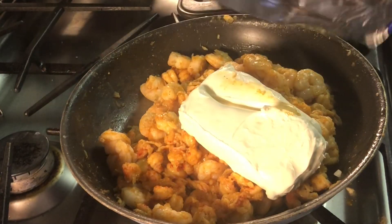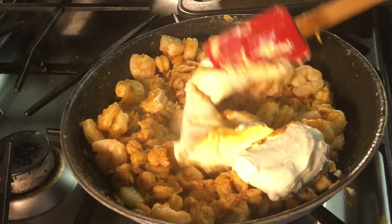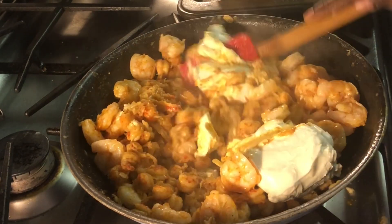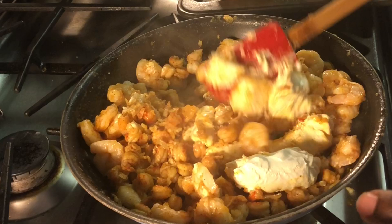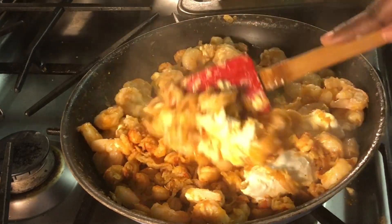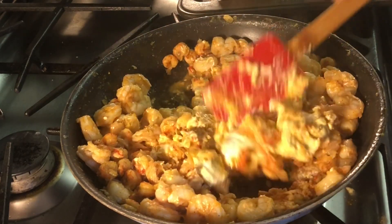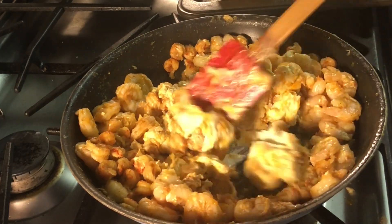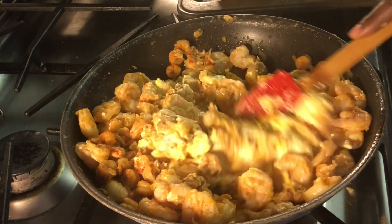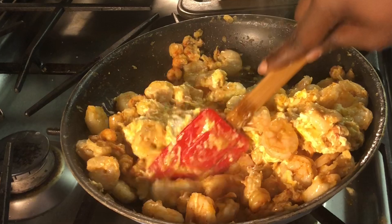Then you're going to add your cream cheese. I did turn the stove off and I also drained the meat, because I noticed there was a lot of liquid in the bottom of the pan and I didn't want that. So I drained the meat, turned my stove off, added my softened cream cheese, and just mix that all together until it's all creamy and the cream cheese is incorporated in.